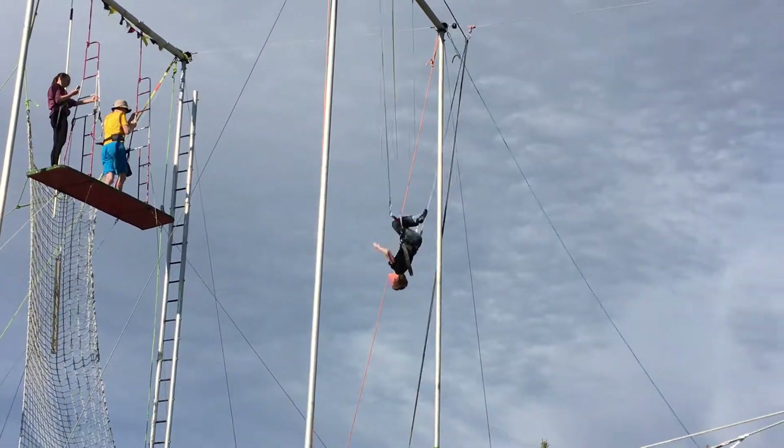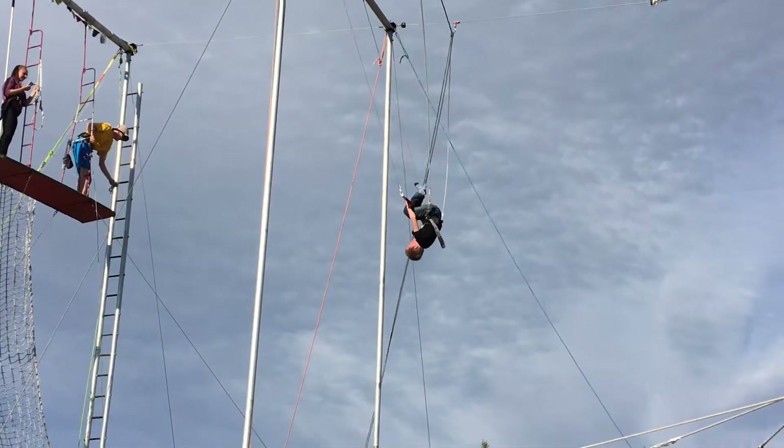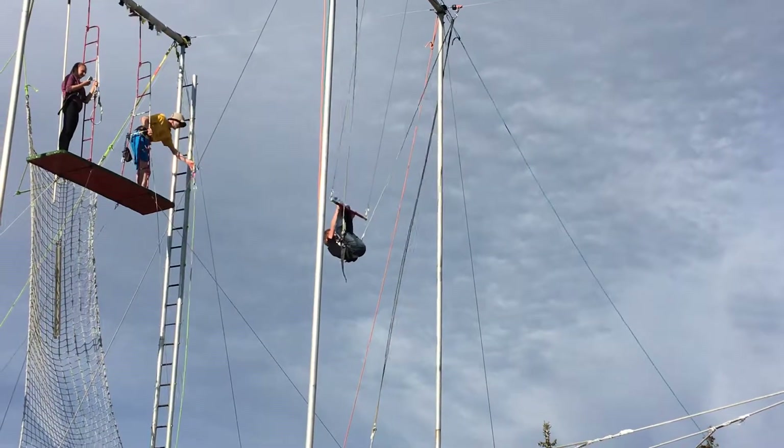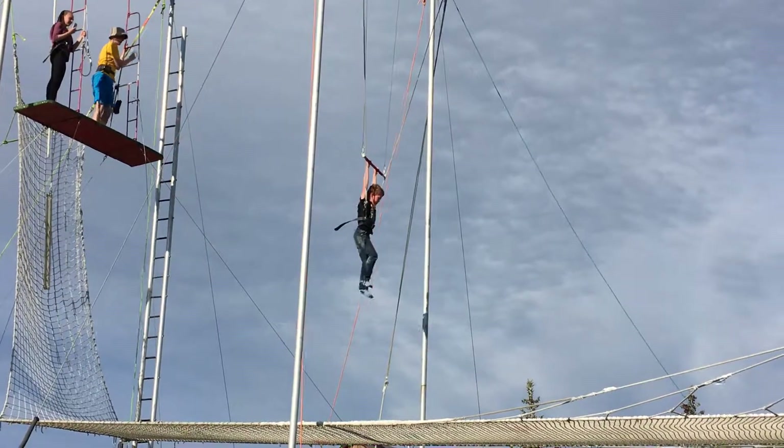Hands up! Good job! Nod! Grab the bar! Alright! You're going to kick what I say, and we're going to do a backflip, okay?